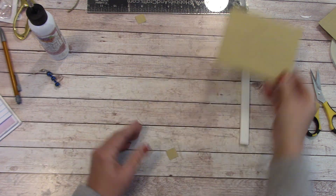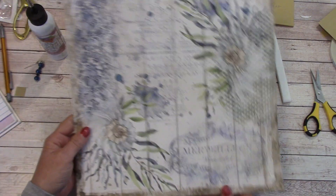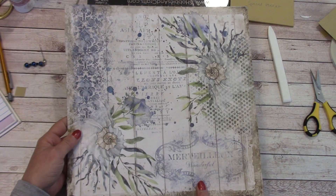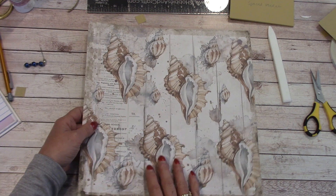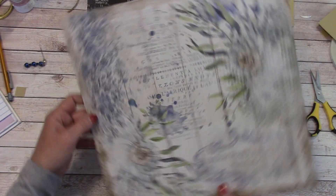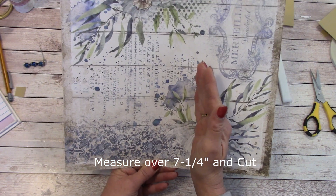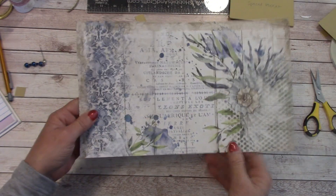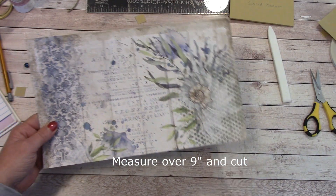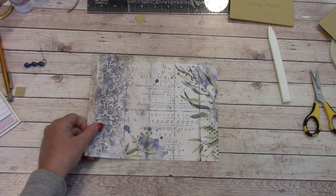We're going to set that off to the side and get into our main decorative page. In your paper pack, you will find this print on the back — it's the seashells. We're going to turn it sideways. The blue is over here. We're going to measure over 7 and a quarter inches and cut, then measure over 9 inches and cut. Here is our base page.